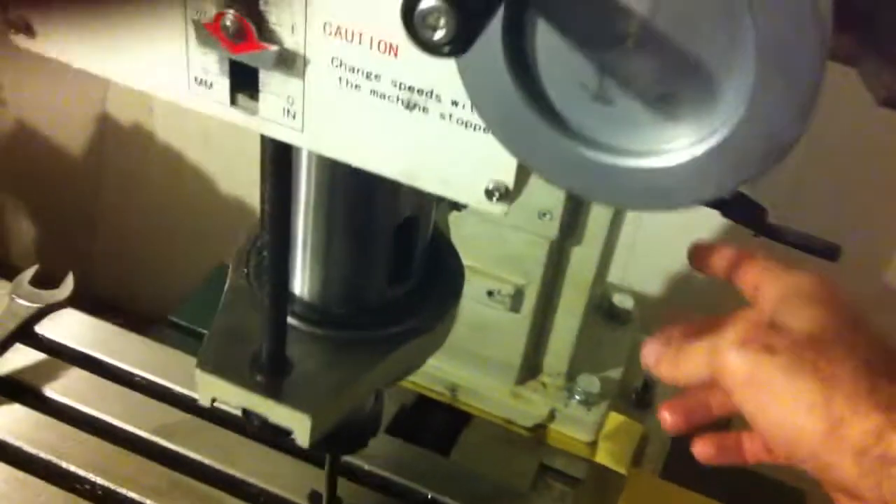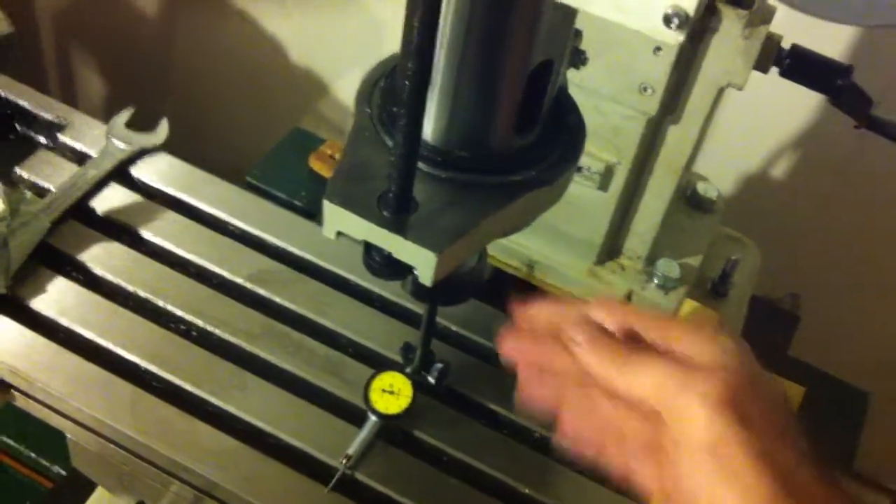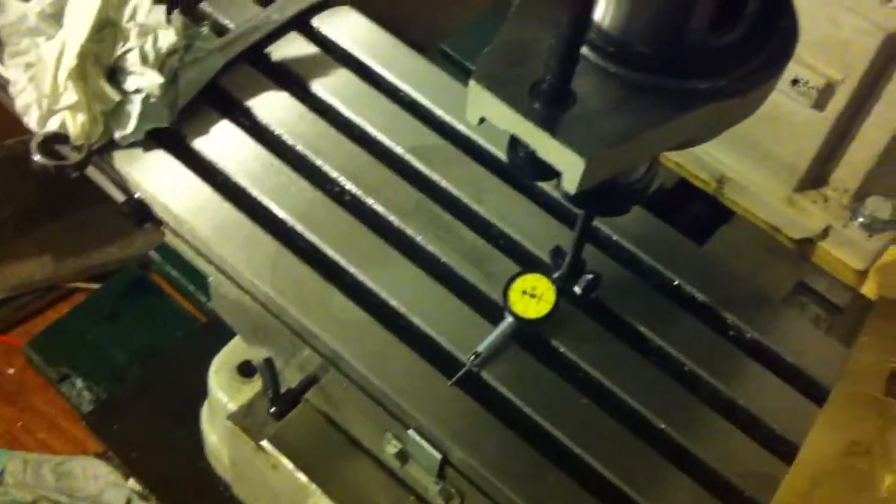With respect to the column, the spindle is not off this way or that way at all. However, the column is tilting forwards — or was tilting forwards before I shimmed it — and quite significantly.